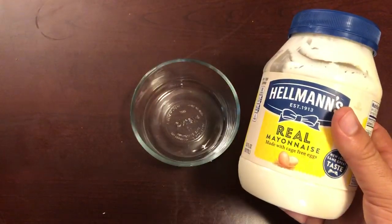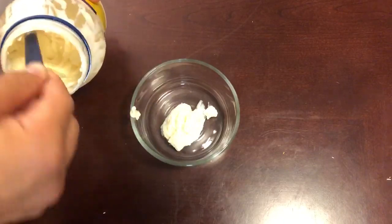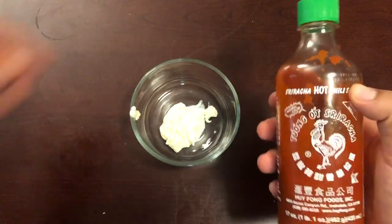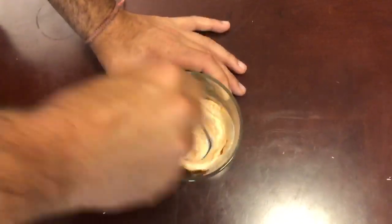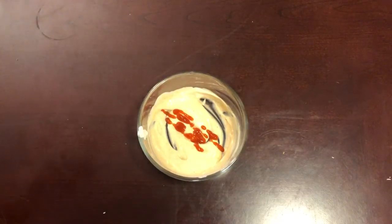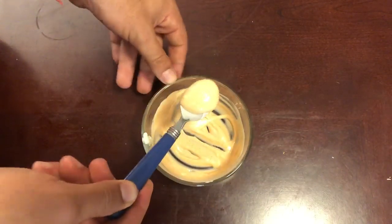Now let's make our special dipping sauce. It consists of a few tablespoons of real mayonnaise — none of that light stuff. You want that good fatty unhealthy yumminess. And lastly, some sriracha. This little mixture is known as spicy mayo. Now just give it a quick mix. Taste it — if it's not spicy enough, just add a little bit more. I like mine with a good kick to it. Mix it until it's a nice homogenous pink color, nice and smooth and evenly mixed.